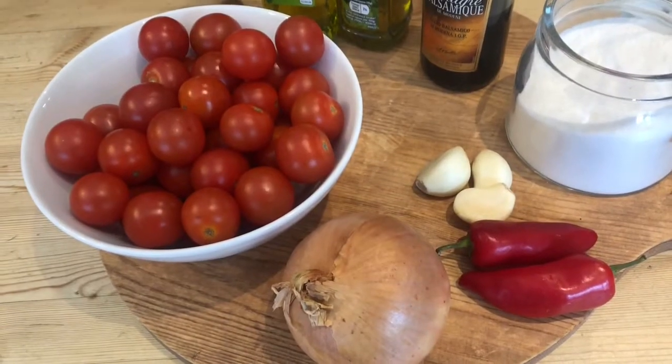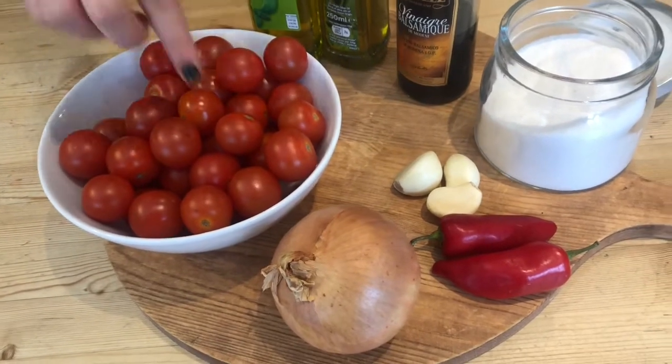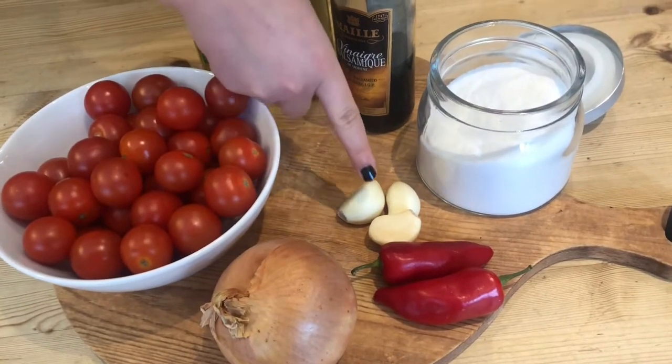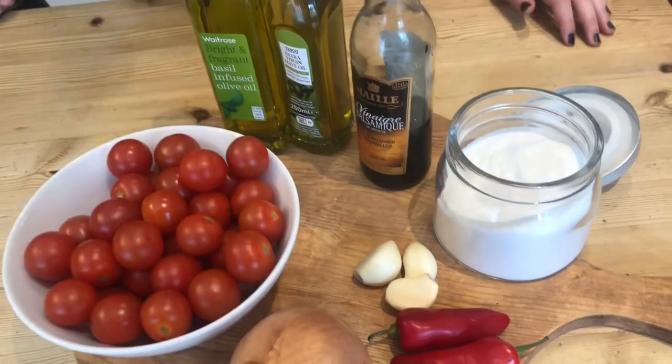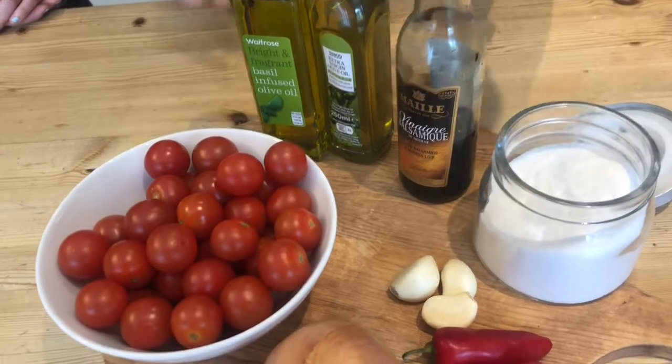For our spicy tomato chutney you'll need good sweet cherry tomatoes, onion, chilli, three cloves of garlic, basil infused olive oil, extra virgin olive oil and balsamic vinegar.